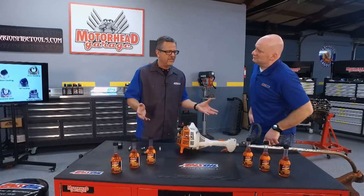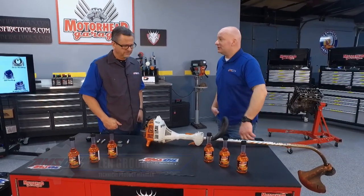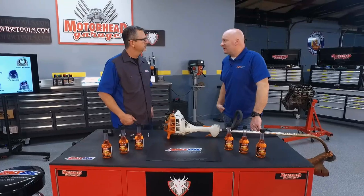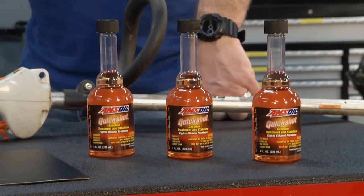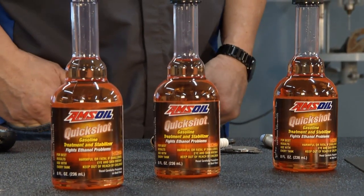Whether it's a car or a two-stroke engine, heat happens in that cylinder. Looking at a string trimmer here, spark plug temperatures on these small pieces of lawn and garden equipment can exceed 500 degrees F. At those temperatures, deposits become likely, so you want to make sure you're getting an additive in your fuel — specifically AMSOIL Quick Shot. Mix it in per the directions on the back depending on your fuel tank size, and it'll help minimize deposits on piston crowns, combustion chambers, spark plugs, and ring lands. Check them out at amsoil.com.